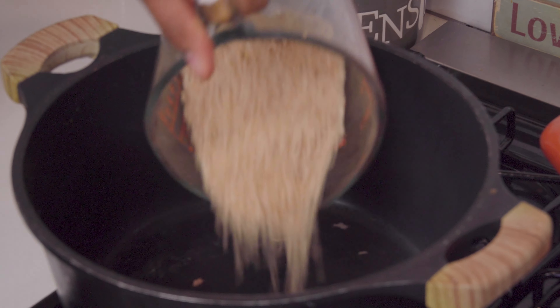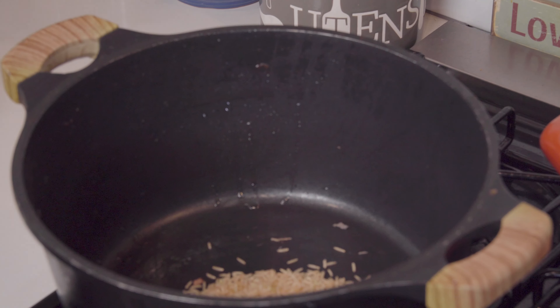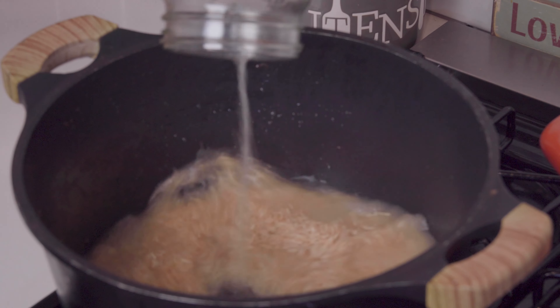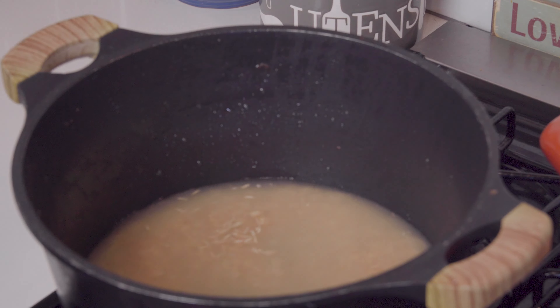I have about a cup of rice here and I'm going to go for the two to one ratio — so that's two cups of stock and one cup of rice. We're going to let that cook, which should take about 20 minutes.